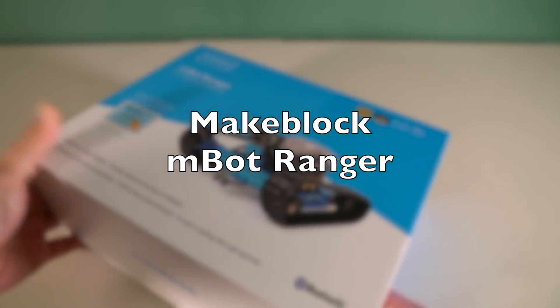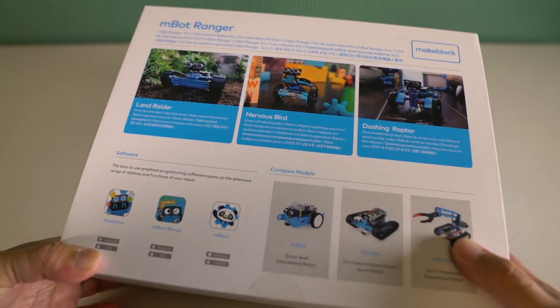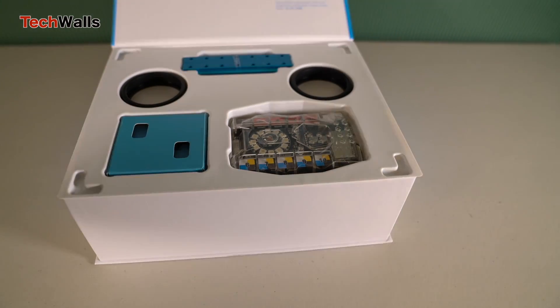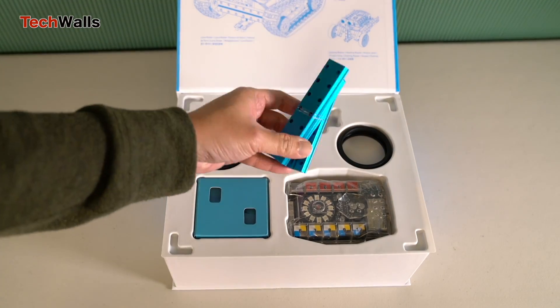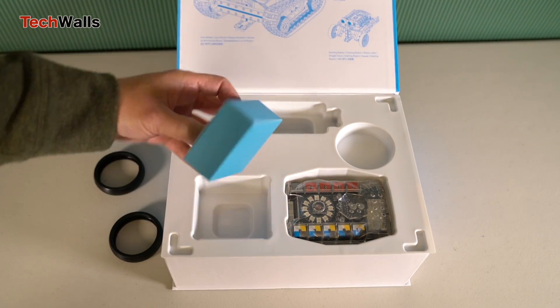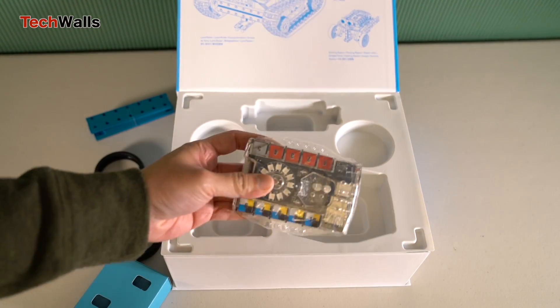The MakeBlock M-Bot Ranger Robot Kit is designed as an educational tool aimed at teaching programming and robotics to children and hobbyists. It's a versatile kit that allows the construction of three different robot models: Land Raider, Nervous Bird, and Dashing Raptor.